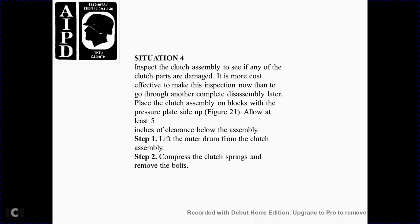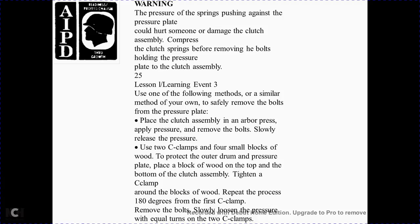Solution 4: Inspect the clutch assembly for damaged or worn parts. Place the clutch assembly on blocks with the pressure plate inside, per Figure 21, allowing at least five inches of clearance below the assembly. Step 1 — lift the outer drum out of the clutch assembly. Step 2 — compress the clutch springs and remove the bolts. Warning: the spring pressure pushes against the pressure plate with great force. Do not disassemble the clutch without compressing the springs before removing the bolts that hold the pressure plate to the clutch assembly. Use either an arbor press — apply pressure, remove the bolts, then slowly release the pressure — or use two C-clamps with small blocks of wood to protect the outer drum and pressure plate. Tighten the C-clamps, complete the process 180 degrees from the first clamp, remove the bolts, and slowly loosen the C-clamps equally.